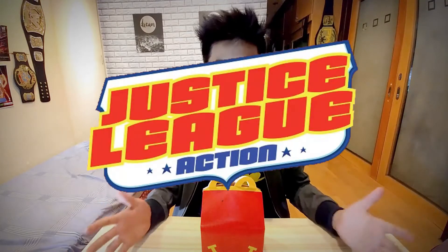McDonald's here in the Philippines just came out with a brand new toy line for their Happy Meals for March of 2018 — Justice League Action. I made a quick unboxing and overview, you can click up here or click the link in the description, but now I'm gonna do an in-depth review of this one.